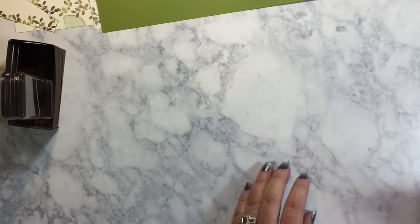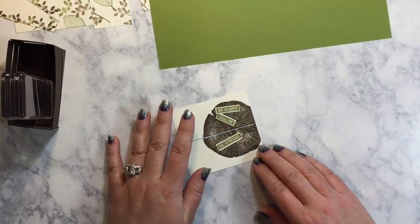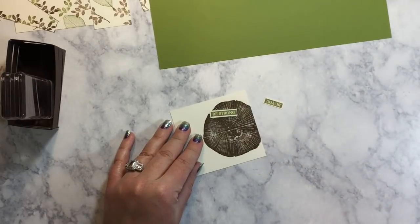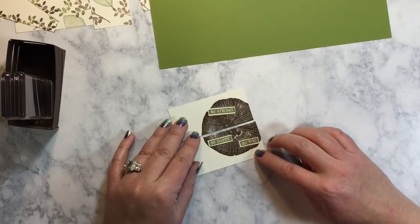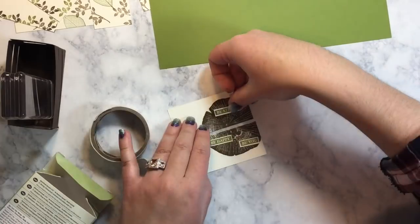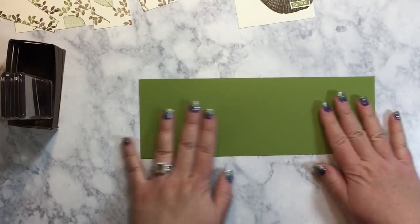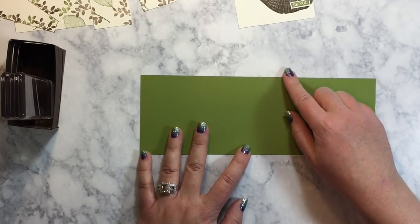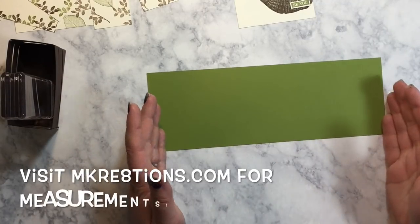While that is drying, we're going to adhere these little words to this piece. I want 'be strong' to be on top, and then we're going to do 'be happy' and then 'be you' down here like that. To adhere those, I'm just going to use some glue dots. So to do the outer flap portion, I have this piece here and it is three and three-eighths inches wide, and you just need a piece long enough to get all of your scores in.